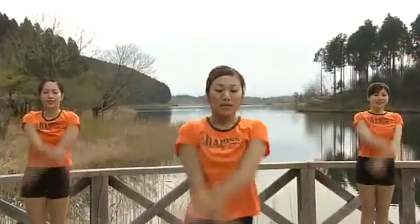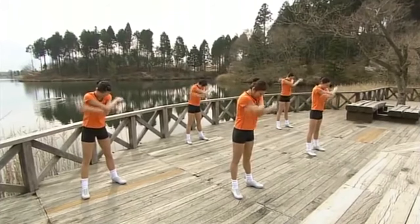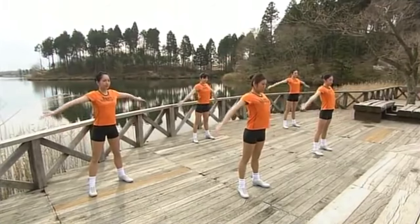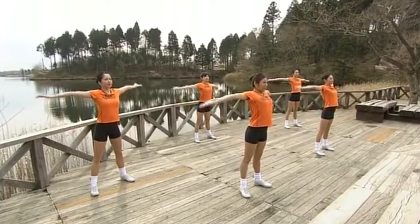Feet apart. Now the chest. Open your arms wide, bring them back, crossing at the front. Breathe in. Breathe out. And once again. 3, 4, 5, 6.